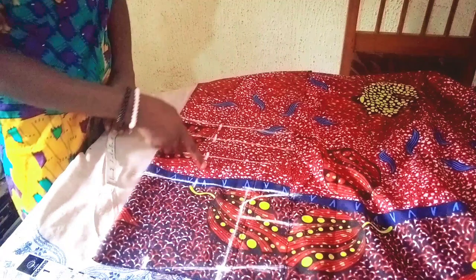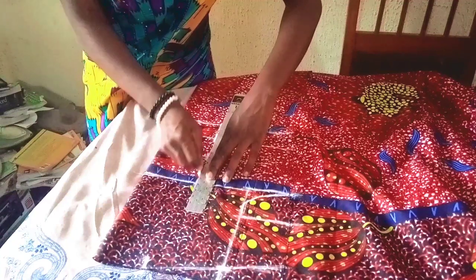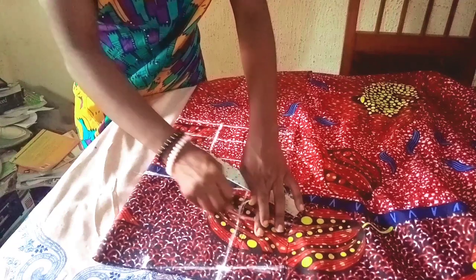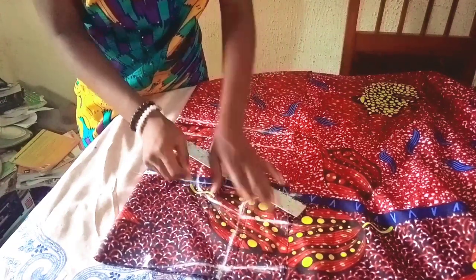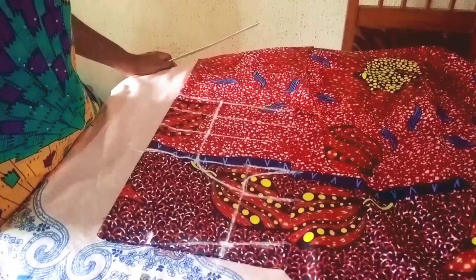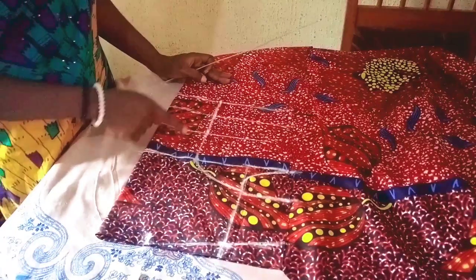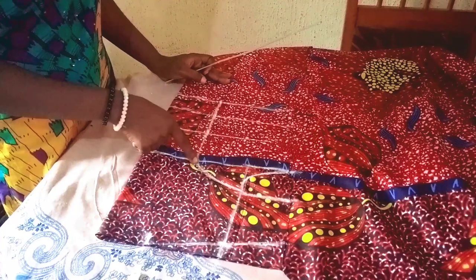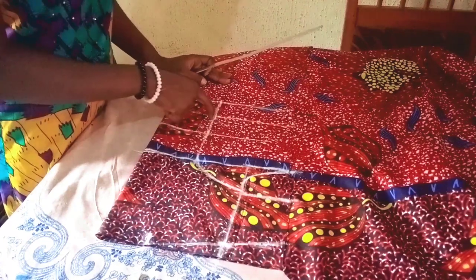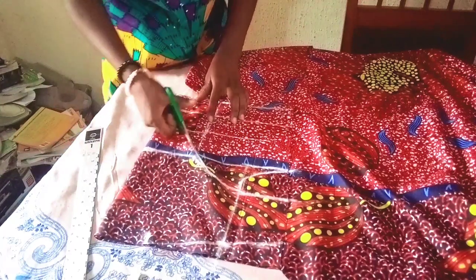I'll connect the lines together — first connecting these side lines before joining with this one. This is our center front. I'll go ahead and cut this out, making sure I match all three lines: the chest line, the bust line, and the underbust line.